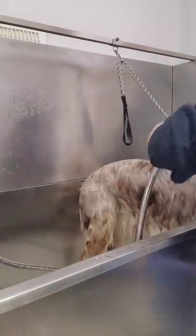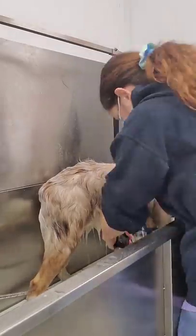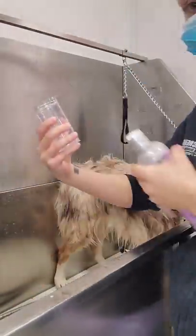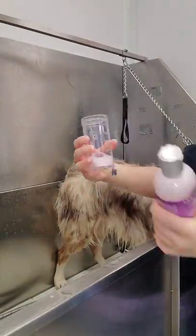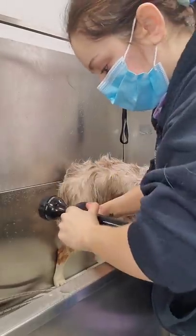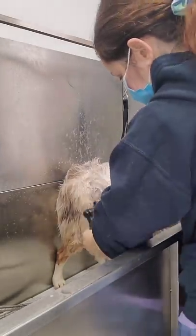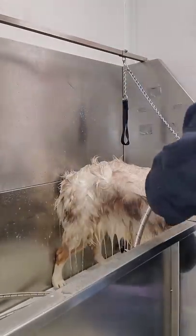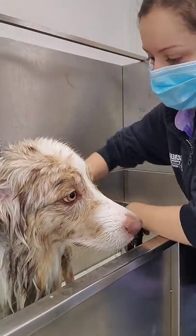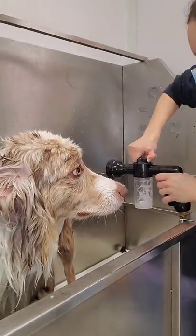Once her entire body is completely clean and fully rinsed, we're going to switch to conditioner. The cream rinse I'm using today is made by Biogroom. I'm going to do the same thing — put it in the canister nozzle. This cream rinse can be diluted a lot. Then put it on the soap setting again and go over her with the cream rinse. Same thing — I'll take the canister off and pour it over her, massage it into the coat a little bit. You don't need to scrub it in. Then turn to water and rinse her off.